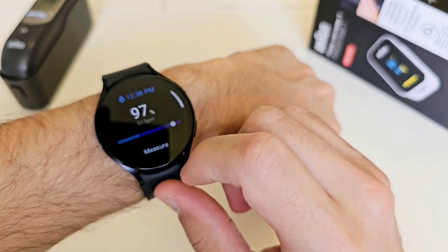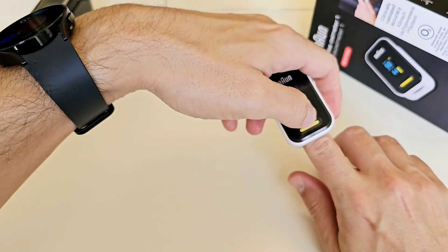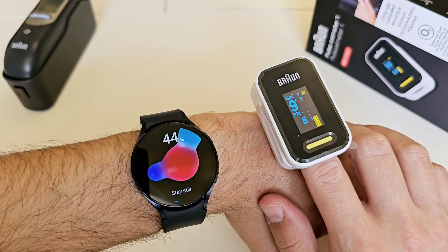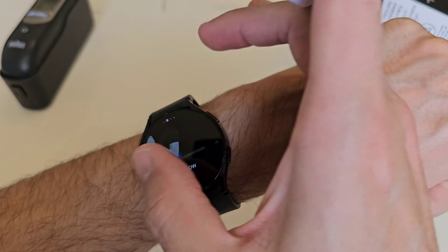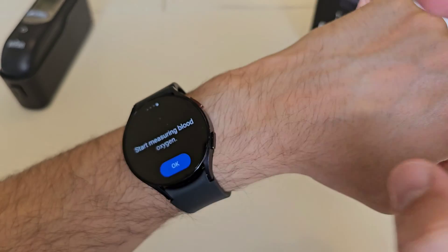We're going to start the test right now. Let me start this one as well. You have to place your elbow on a table and hold your wrist near your heart, and then start measuring blood oxygen. Let's go ahead and measure it.